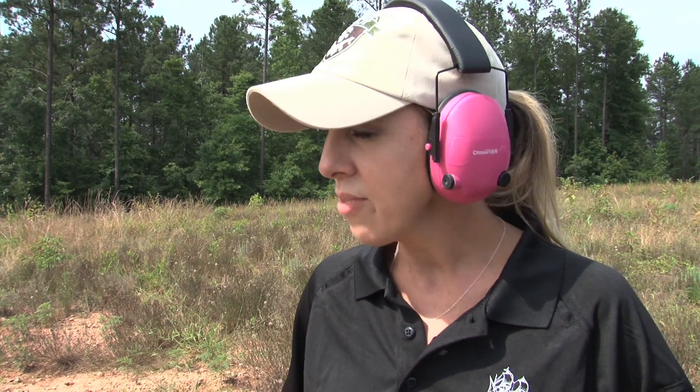All right, shooters. This drill is going to be called the box drill. Your target is out at 100 yards. I need you to pick a point of aim and fire one round. Since you're both using mil adjustments, I want you to dial one mil to the right, one mil up, one mil to the left, and one mil down, for a total of five rounds.